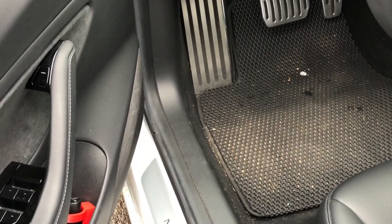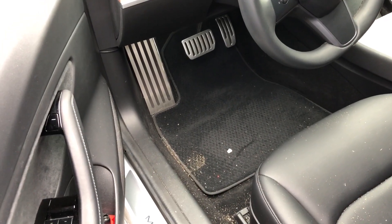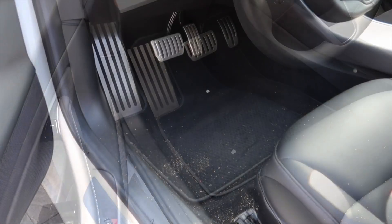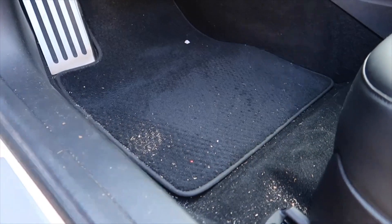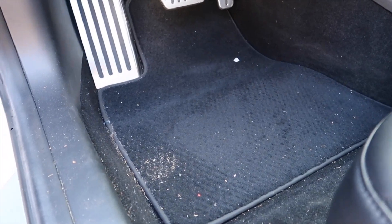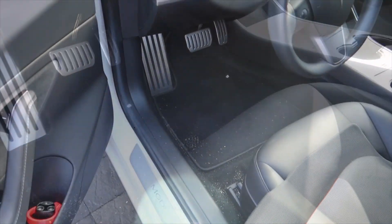Hey everyone, how's it going? So in this video, I want to share with you an aftermarket floor mat for your Tesla Model 3. Many of you may have heard of 3D Max, which is highly recommended. I found an alternative that is equivalent to the 3D Max without the logo and for half the price, and I'll share that with you today.